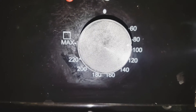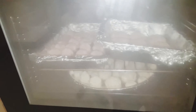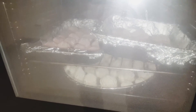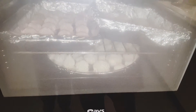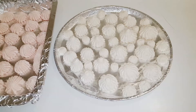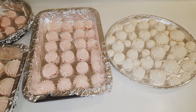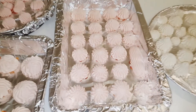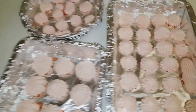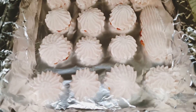I am going to make everything ready for the batch. I am going to bake the cookies for 3 hours in the baking oven.